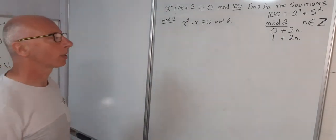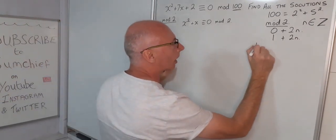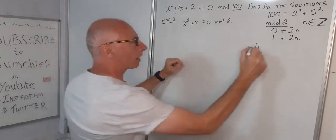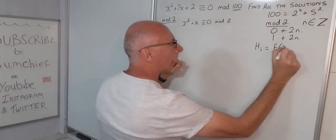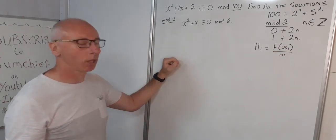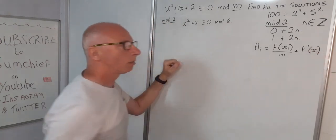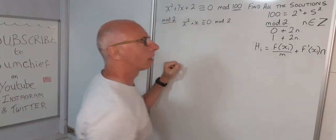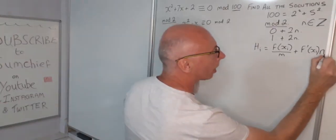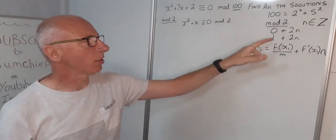Now we need to apply Hensel's Lemma. The formula is: h_i equals f(x_i) divided by the modulus m, plus the derivative f'(x_i) multiplied by n, set congruent to zero. We'll have n_i for each case — subscript i=1 for the first solution and i=2 for the second.